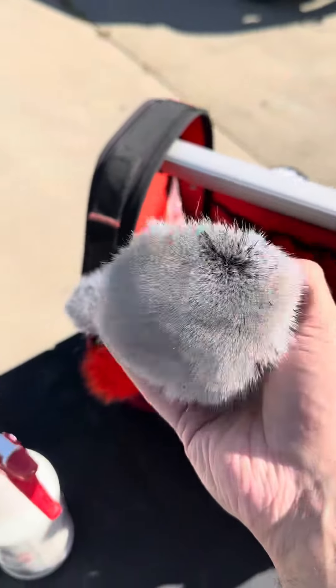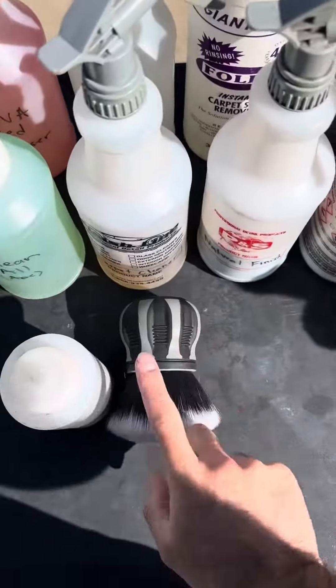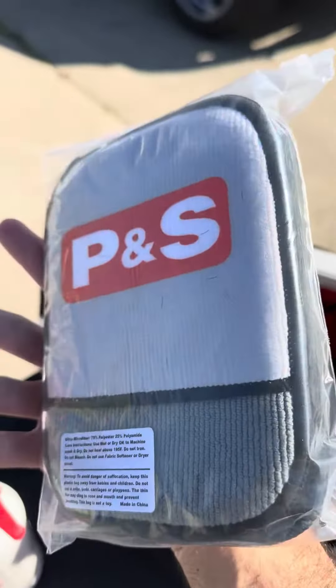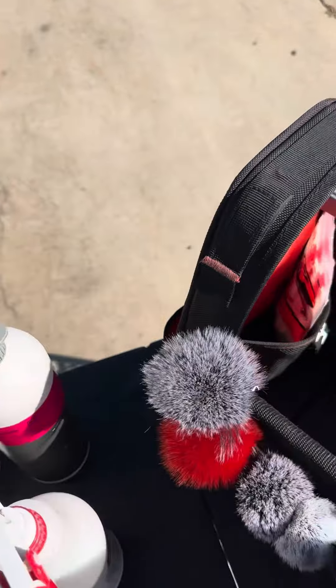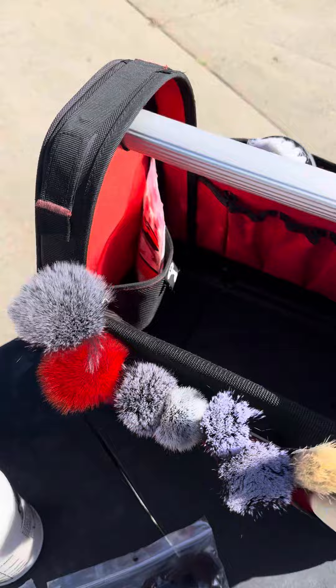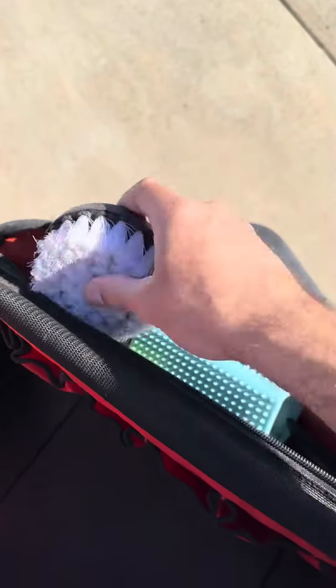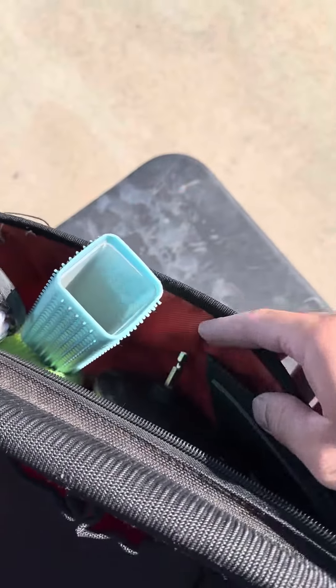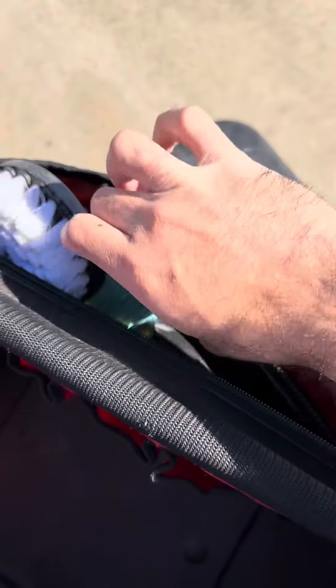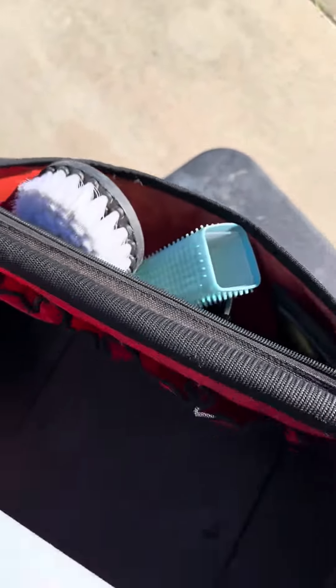Here we have our curveball brush, good for bigger areas on door panels. We also have our P&S scrub pads like Scrub Ninjas, and we have our Scrub Ninja Star Scrubbers 3-Pack. We have our drill brush here, pet hairbrush, another drill brush, another pet hairbrush, and an applicator pad in there.